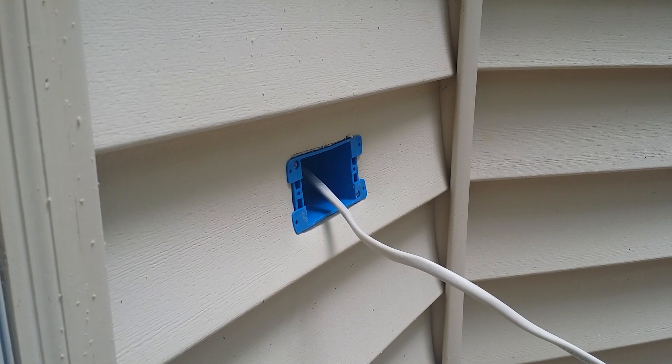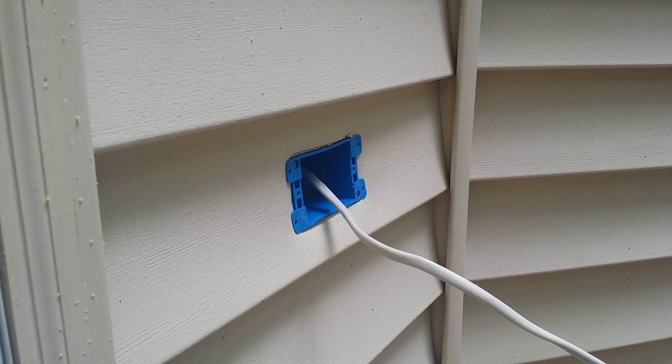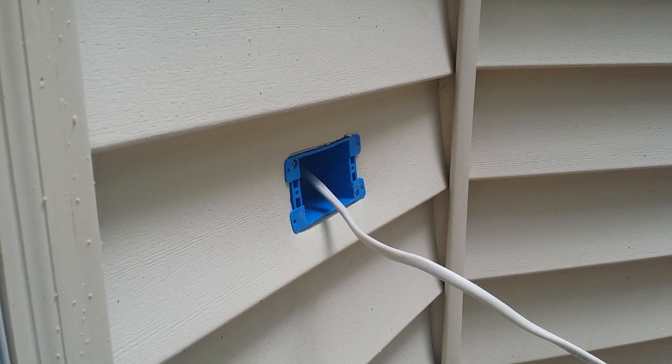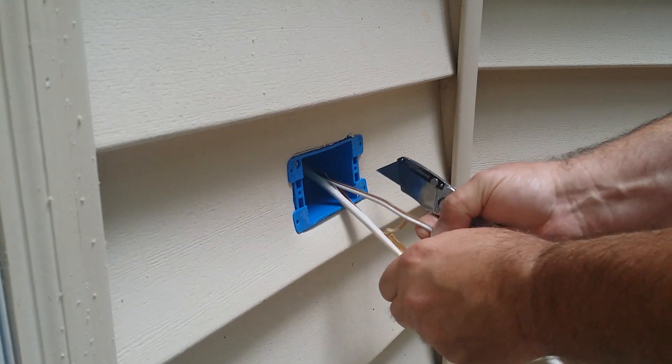Today we're going to install a GFCI receptacle on the outside of a house. I just installed this box — I cut it into the siding. The homeowner didn't have one here, so this can go at pretty much any home. All I did was tap into the inside outlet.